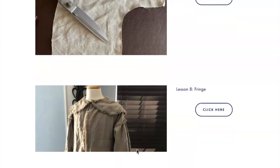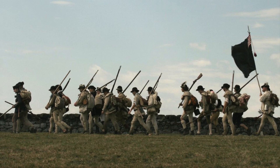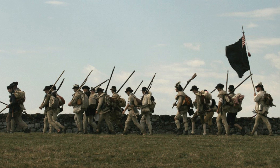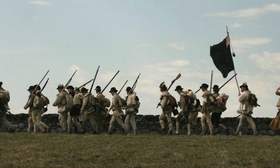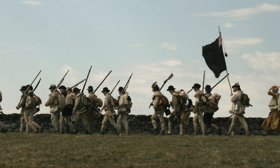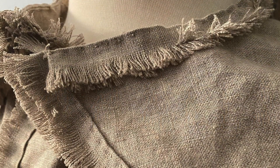Each module has detailed written instructions along with photos and video tutorials to aid in all different types of learning. Directions for three different size shirts are included — a 40, 50, and 60 inch chest — along with a downloadable cape pattern for each size. And of course, if you have any problems, feel free to contact me at any time.